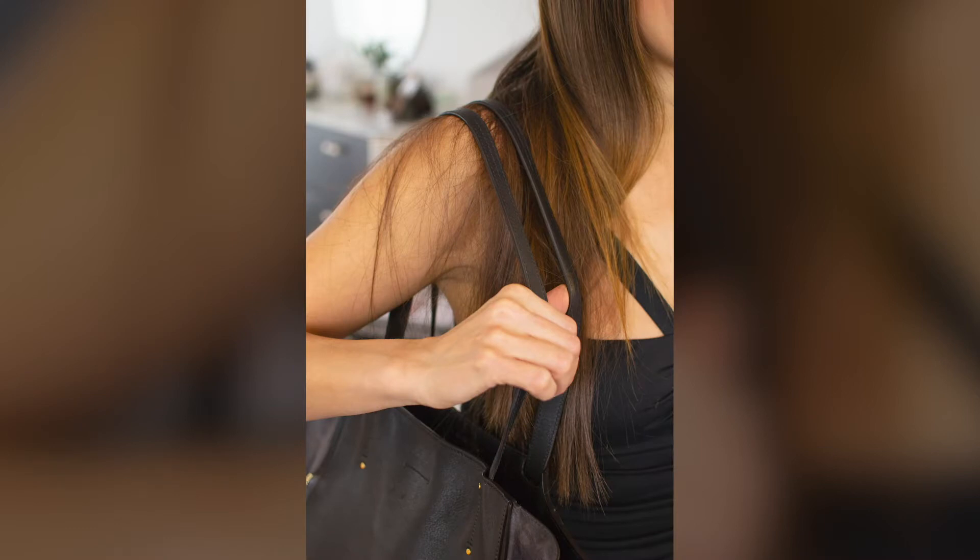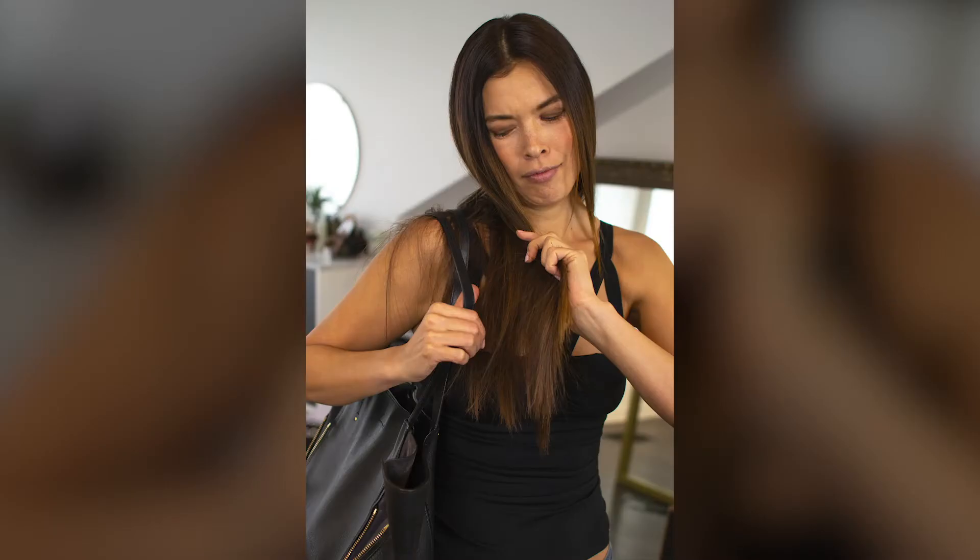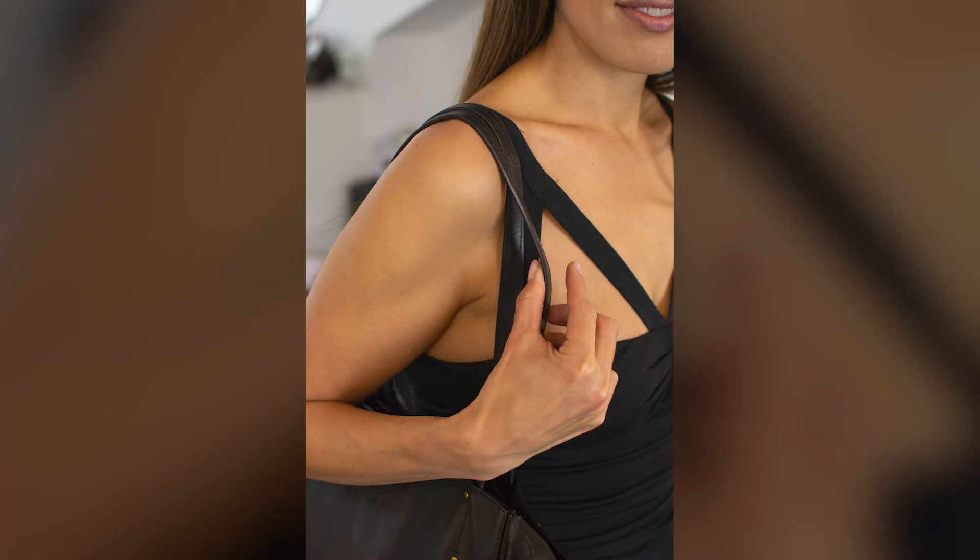I'm going to show you three ways that you're damaging your hair that you might not even be aware of. Some of the ways I see women damage their hair are with their handbag — they'll put their handbag on their shoulder with their hair underneath and then rip their hair out. So please make sure you move your hair first, then put your handbag on.